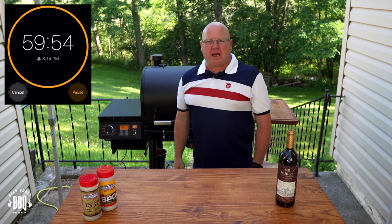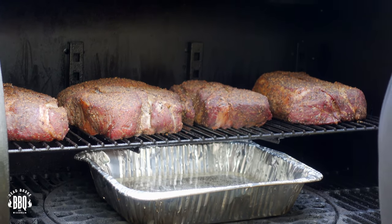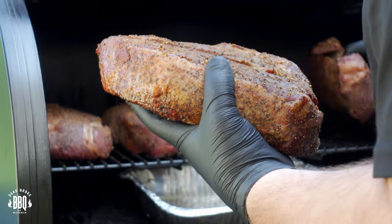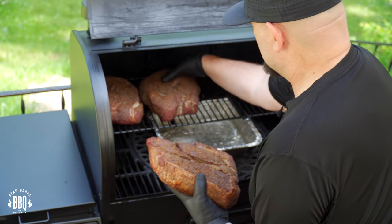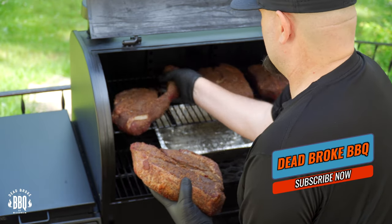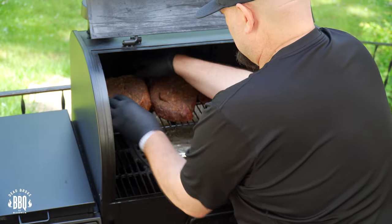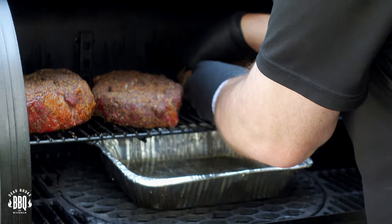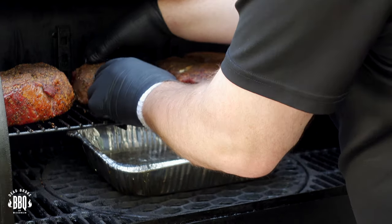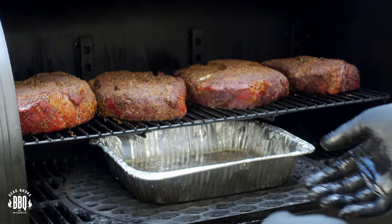Set a timer for one hour, then come back and rotate the chuck roasts end for end. Our one hour timer went off — let's go ahead and rotate these chuck roasts. They're starting to get a little bit of smoke on them, but they're looking a little dry. Going to rotate them 180 degrees and move them over a little bit, keeping some separation between them.